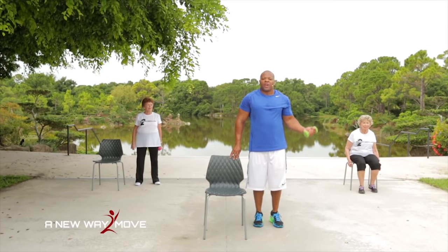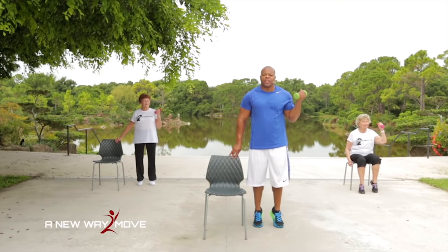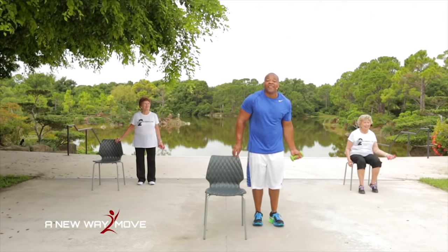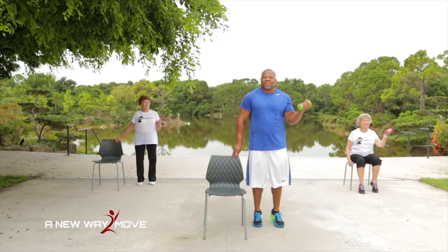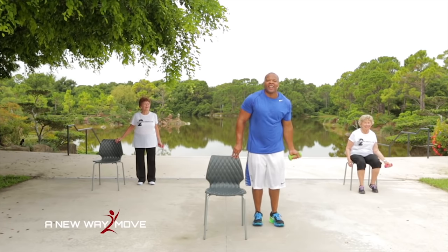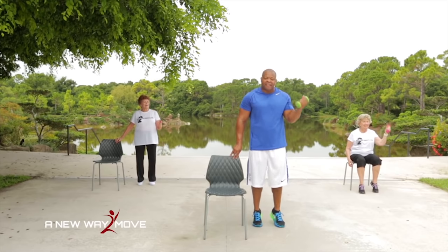Dumbbell to the side and let's curl left. Remember, if you need to take a break, you can follow Millie G. By the way, Millie G just had a birthday — she's 87! And she still works out and she's stronger than ever. Curl and lift — keep that elbow tucked to the side. Two more, last one — curl and lift. You're doing great, stay focused.